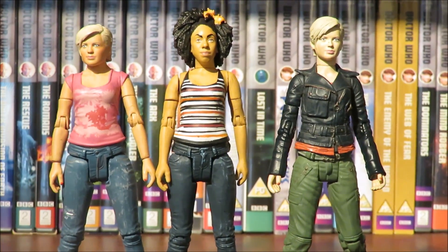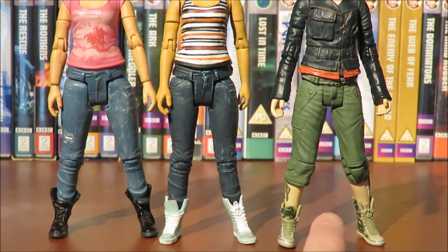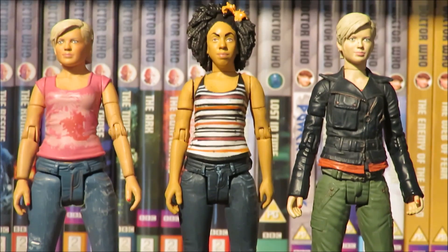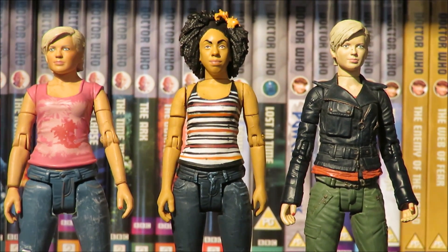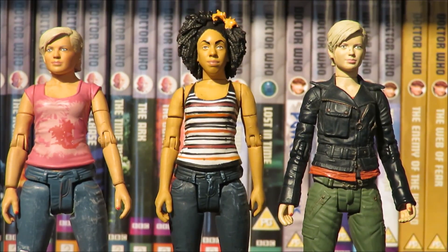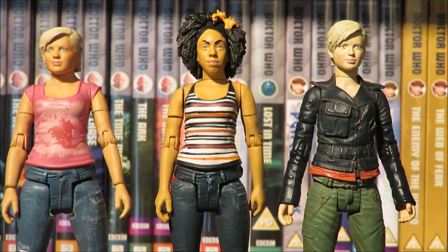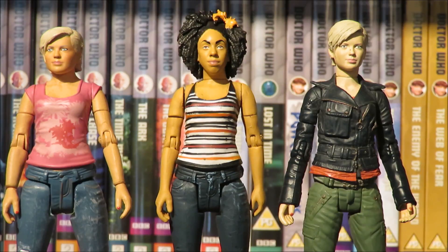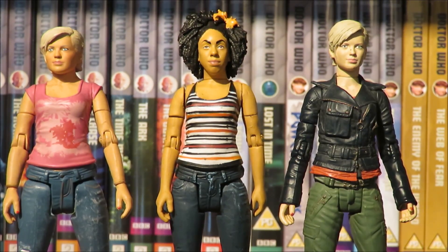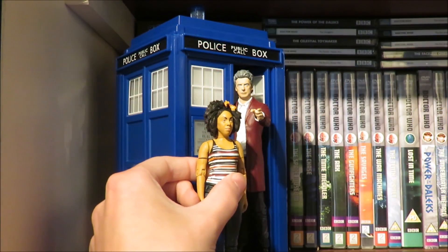Moving down to the shoes — you can see they are based off the Series 2 Abby figure. Honestly, I'm happy to see a Bill figure and I'm one of those people quite happy to see Character Options use different figures to make a new one — this isn't new for them. They've done it with Scarecrow, the Roboman, and Rory was basically a Primeval figure. At the end of the day I'd rather have these hybrid figures than no figures at all, and she goes extremely well with your 12th Doctor figure.